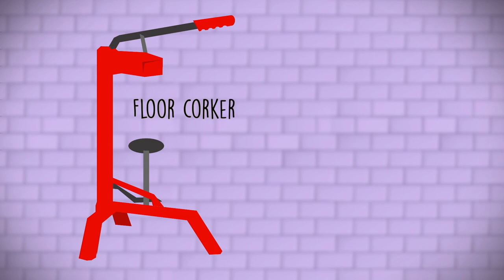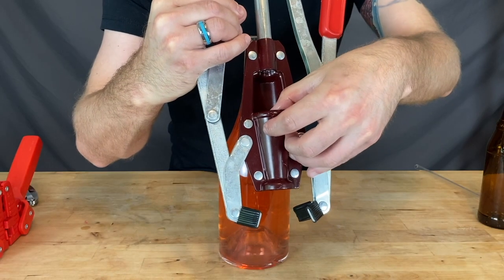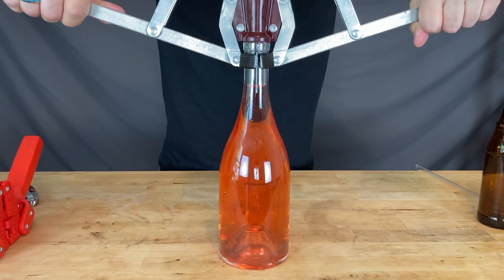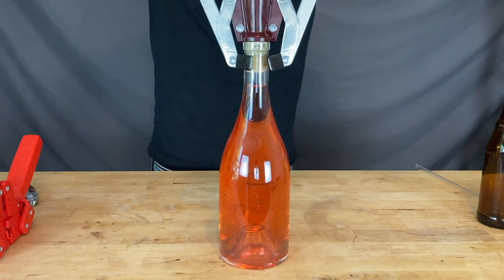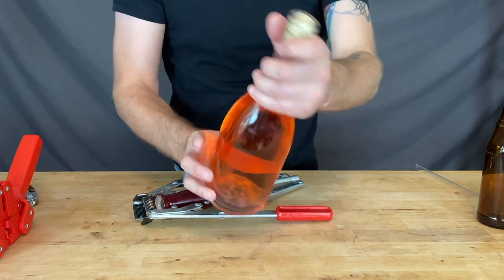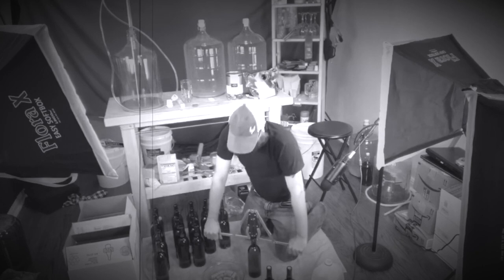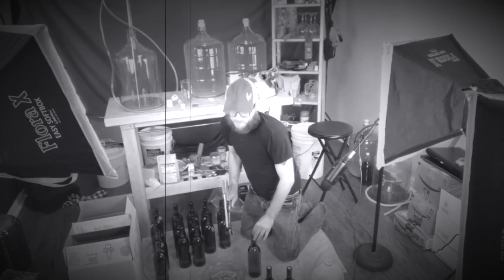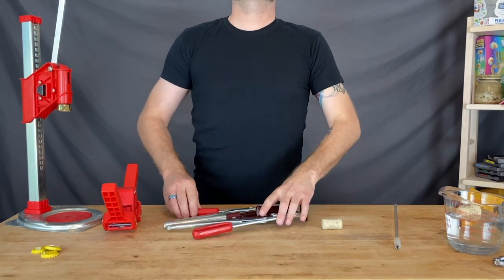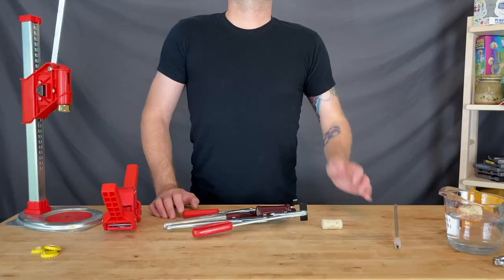Corkers come in two types: floor corkers and hand corkers. Both perform the same function — a thin plunger pushes the sanitized cork into the bottle. A floor corker is typically more expensive but provides better, more steady control. A hand corker is preferred by most due to its simplicity and how easy it is to store, though it does require a steadier hand and sometimes a good set of knees. Once bottles are corked, they should spend a few days upright and the rest of their days on their side, which will prevent the cork from drying out and crumbling or cracking.